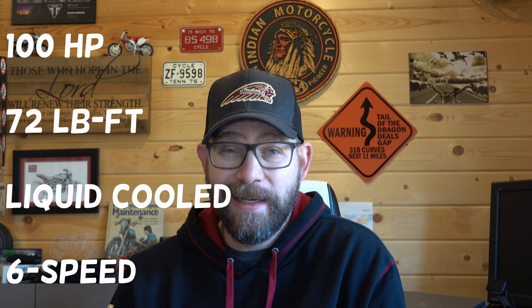The final thing, which I think is probably the most minor but overall adds to the package, is that Indian finally finished blacking out the bike. They went 90% of the way on the Bobber, but there were a lot of things left that were still chrome or an aluminum look. The new Scout Rogue adds even more blacked-out components to give it an absolutely amazing look.